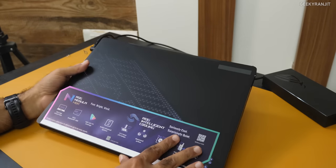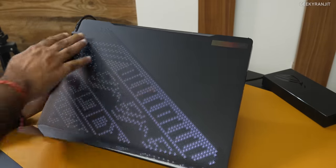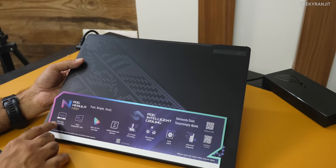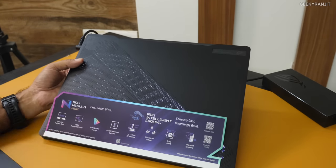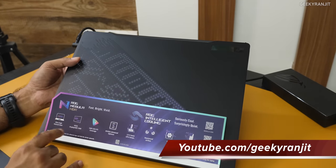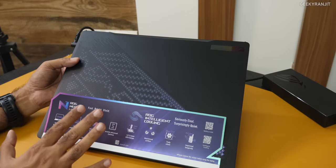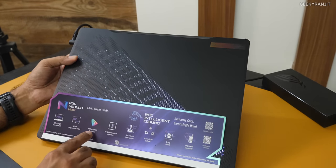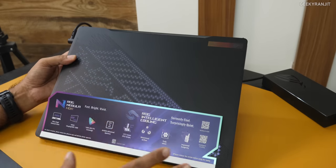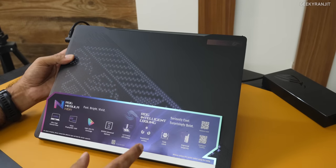This is the Zephyrus M16 laptop, and you'll notice it also has the Animatrix display on the lid — it's pretty big. I've kept the sticker on because it highlights some of the key features: 240 Hz refresh rate, mini LED screen that can go up to 1100 nits, VESA DisplayHDR 1000 certification, very color accurate DCI-P3 coverage, and the Nvidia RTX 4090 GPU with 16 gigabytes of VRAM.